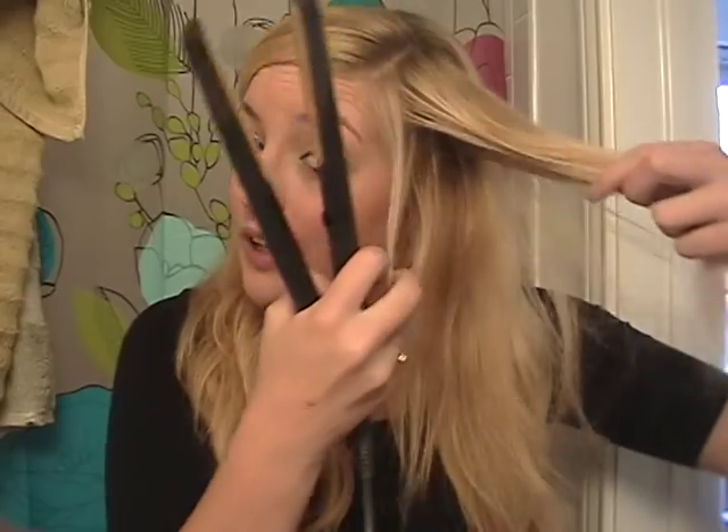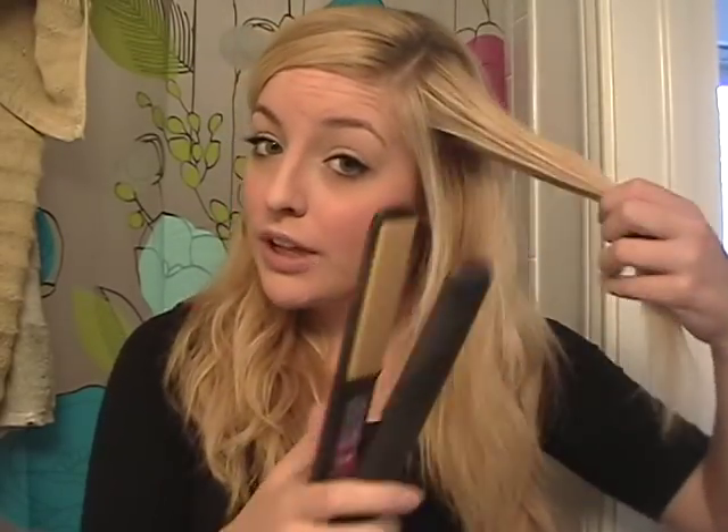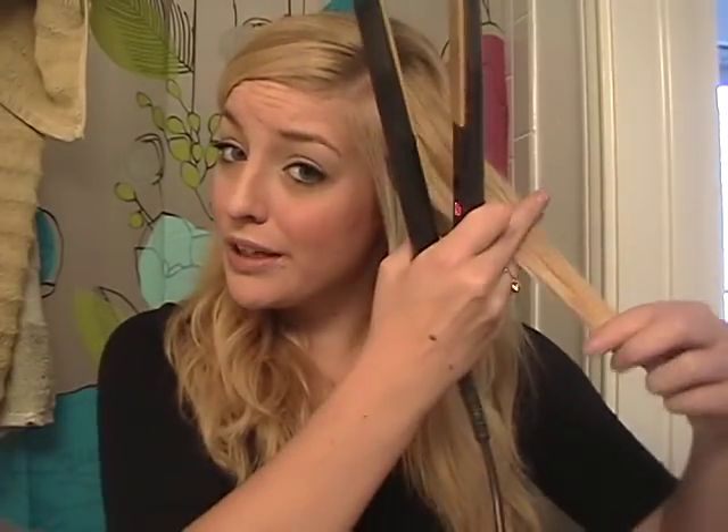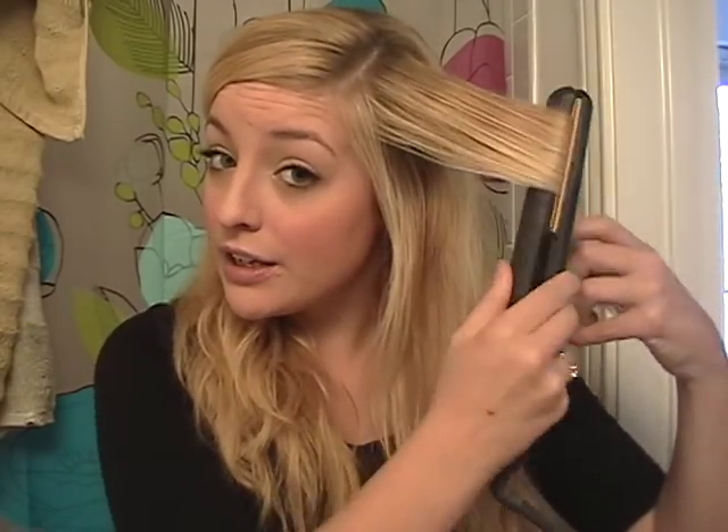Basically what I'm going to do is grab some sections — you can pick whatever sections you'd like, especially ones that aren't curled at all, since some hair curls better than other pieces. I'm just going to take a section, clamp it down, twist it, and pull it through, which is a technique I use to curl my hair. And you're going to get this kind of nice wave among the other waves.